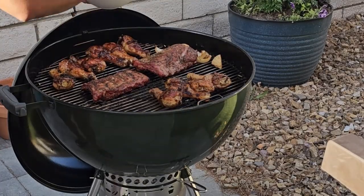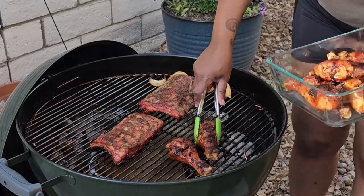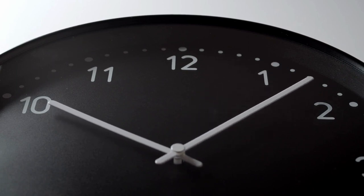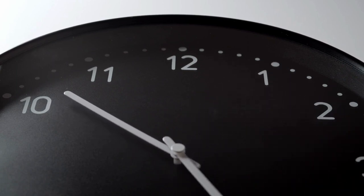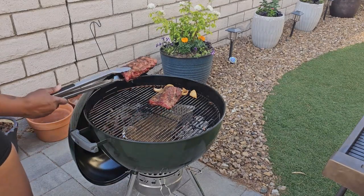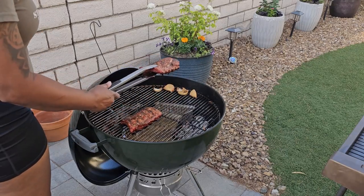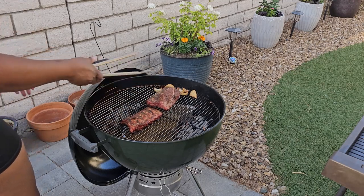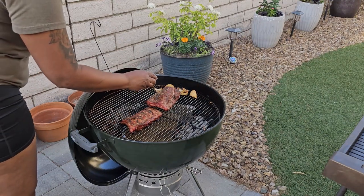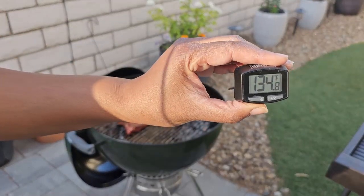My chicken drumsticks are ready so I'm going to baste them with a little barbecue sauce and pull them off the grill. It's now been a little over an hour and our baby back ribs are about done. I check the smaller rack first — I can tell they're done because of how easily they bend back and forth when I hold and shake them with my tongs. The larger rack is still a little more stiff so I'll leave it on a little longer, and I'll check it with my digital thermometer. I'm looking for about 190 to 200 degrees, and we're not quite there yet.